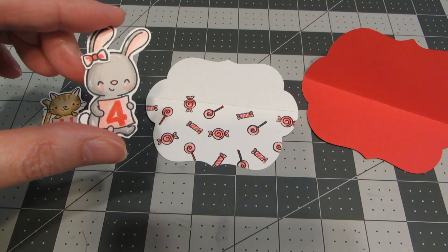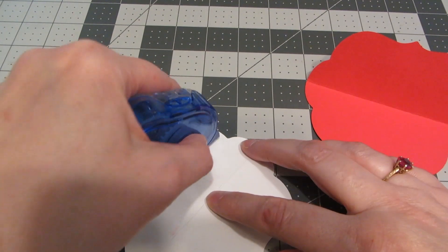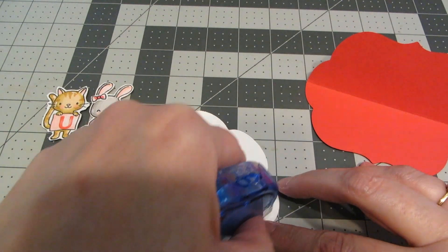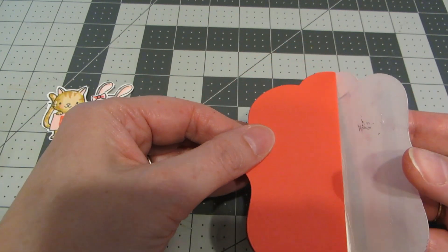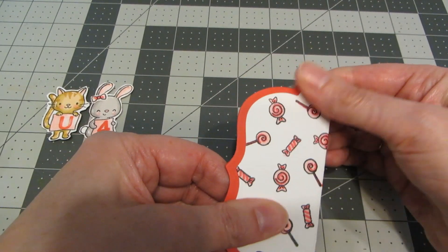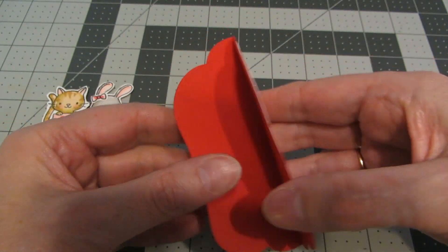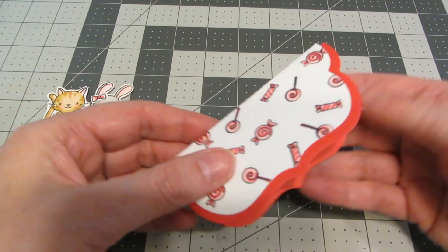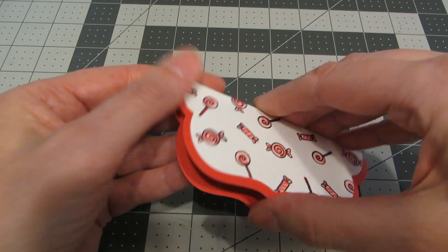After cutting these out, I've taken a small glue dot and applied the little bow to my bunny's ear. Now I'm ready to put my two pieces together. I'm going to apply adhesive on the inside of the white piece, then line this up over top of the red and push down really well. The reason I do this while they're both still folded is that the layering of the cardstock creates a lot of tension, so it's easier to put them together while folded.